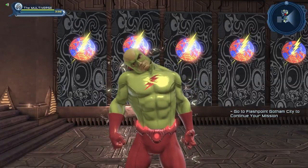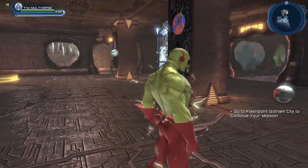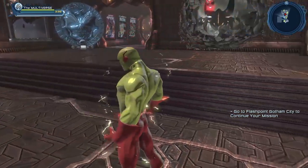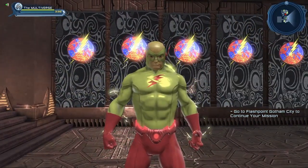I probably should show the cowl without the hairstyle. Although it kind of defeats the purpose a bit — people have been asking for this cowl so that we could have a Speedster cowl with the hairstyle coming through. If we're going to use it like this, we may as well just use the Flash headpiece.